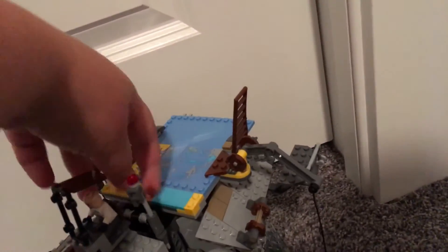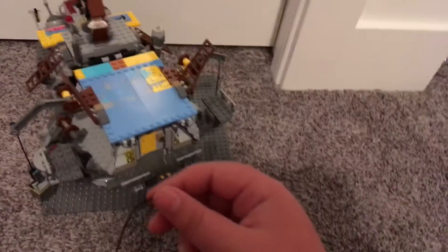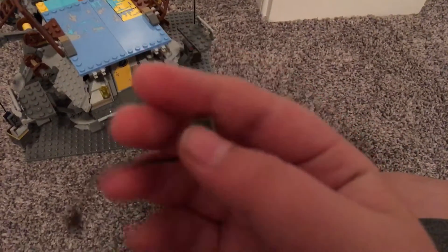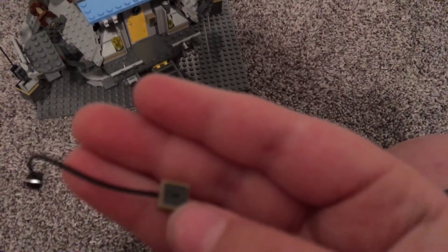It has a little handle right here that just pulls up and down so you can hold the whole thing. It is a little front-heavy. You also get an extra rope piece and an extra panel piece in the set.